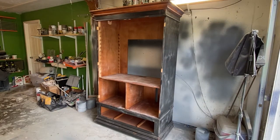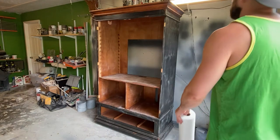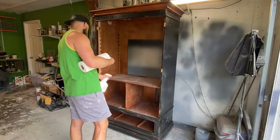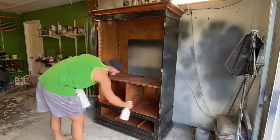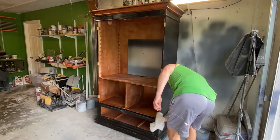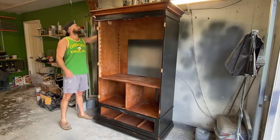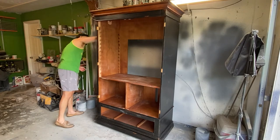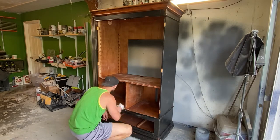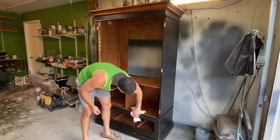All right, so let's get all this mess off. I just used some Crud Cutter and paper towels and wiped everything down to get as much grime off as I could.